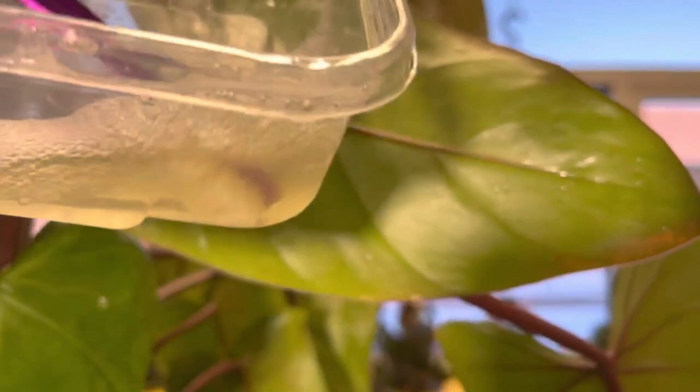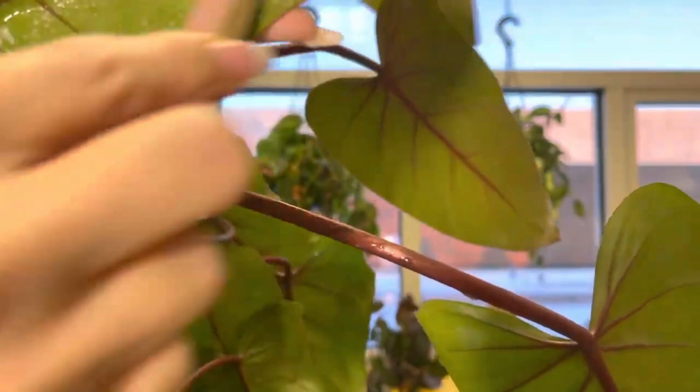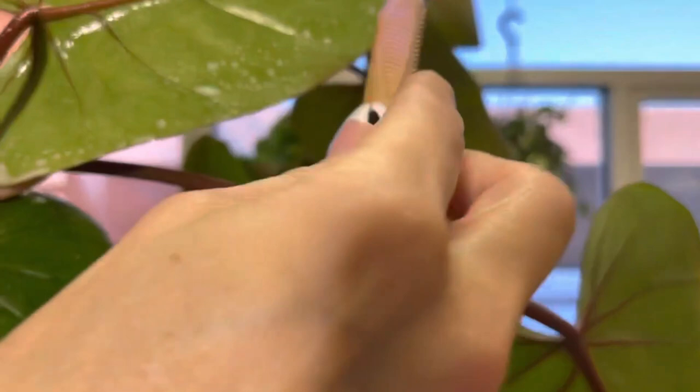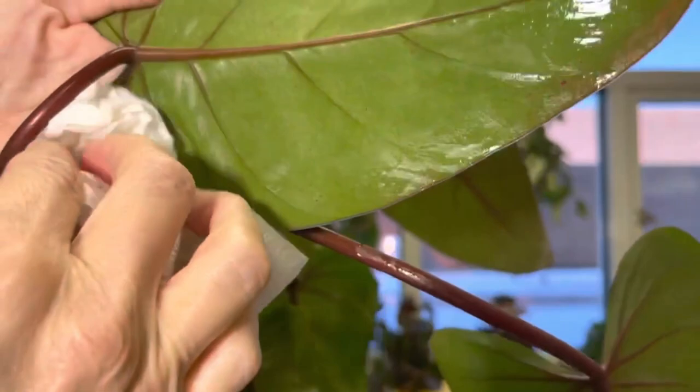Into the warm soapy water and give it a good scrub. I'm doing this pretty gently — not really grinding on the leaf or using too much friction, but I am trying to loosen up the bodies that I saw attached to the back of the leaf. Giving it a nice little scrub and then I'm going to wipe it clean and hope for the best.